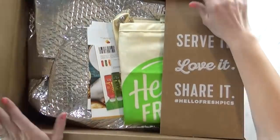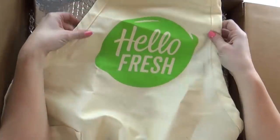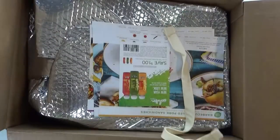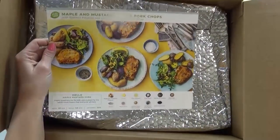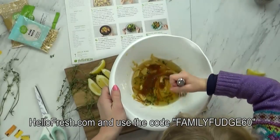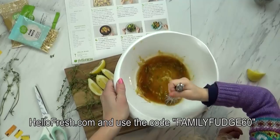Another great option to fill in the dinners of the month is to go with a HelloFresh order. I've ordered from HelloFresh many times and I've always been super satisfied — the meals are always quick and easy and it's super convenient because they bring them right to your door. It's a great way to experience new recipes you might not have tried before. If you're curious, visit hellofresh.com and use the code familyfudge60 to get $60 off — that's $20 off your first three boxes.